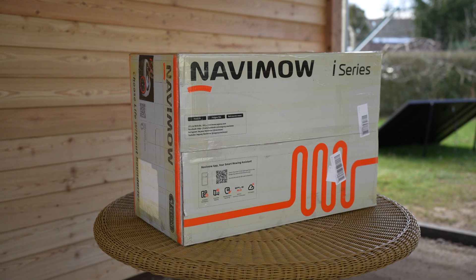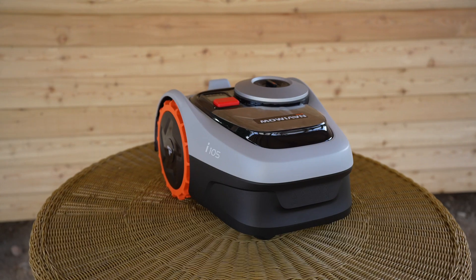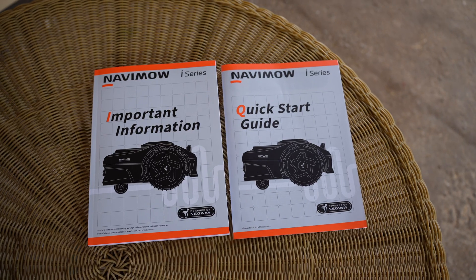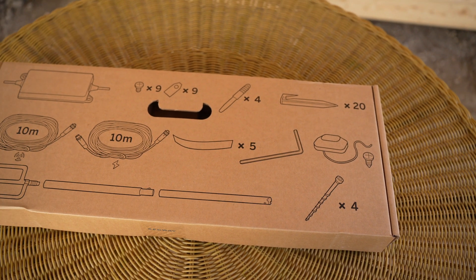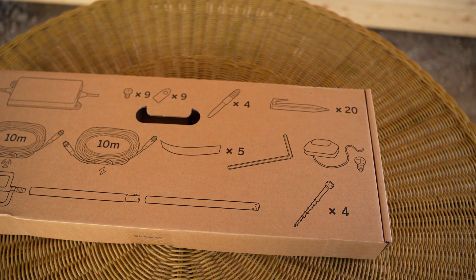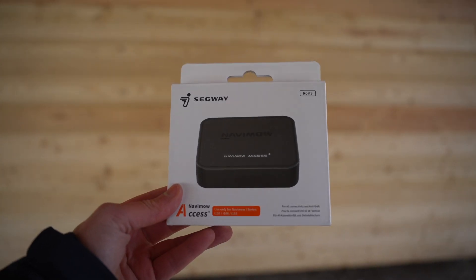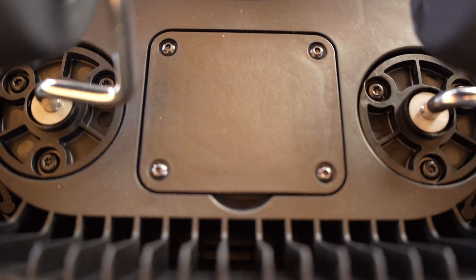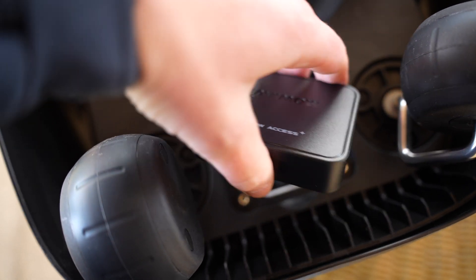Let's take a look at the contents of the package, which is very comprehensive. We have the actual robot itself, the base station, the instructions, and a box containing all sorts of accessories such as antennas, various cables, anchors, replacement blades, and much more. There's also an antenna extension kit and the Navimo Access Plus 4G module, installed on the underside of the robot, allowing you to have a 4G connection in addition to a Wi-Fi connection.